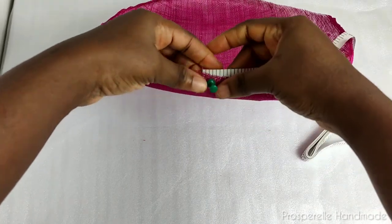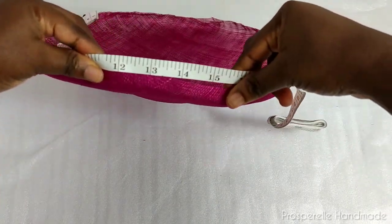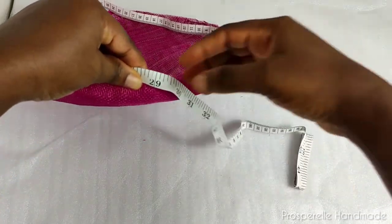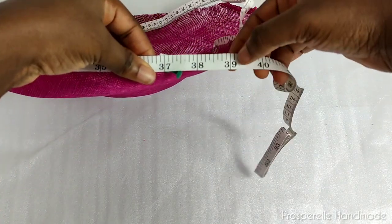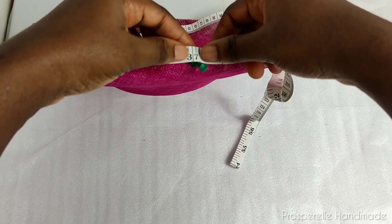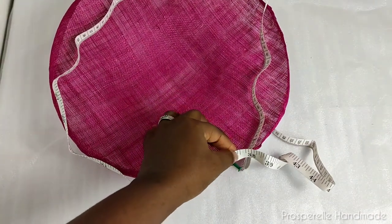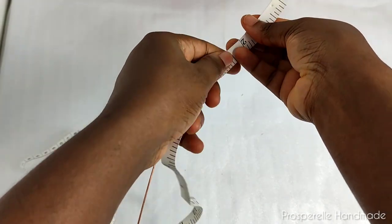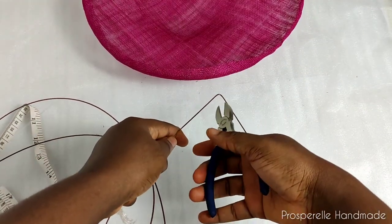Take a tape rule and measure around the edge of the fascinator base. You can use a push pin to attach the tape to the fascinator and then go around carefully. Ensure that it is exactly at the edge. If you don't have ferrules, make sure you leave at least one to one-and-a-half inches extra. You're measuring this so you can get the exact measurement on the hat wire.